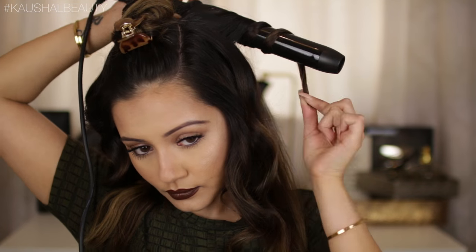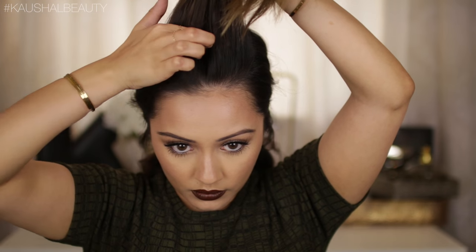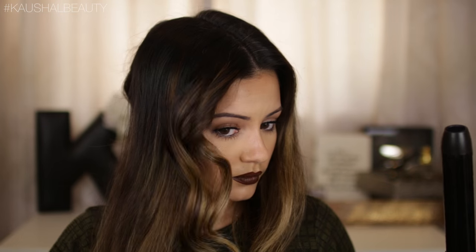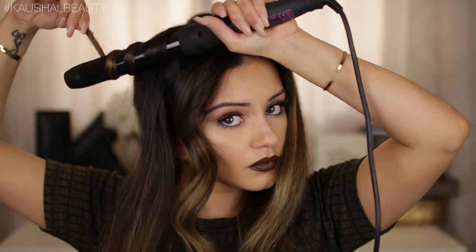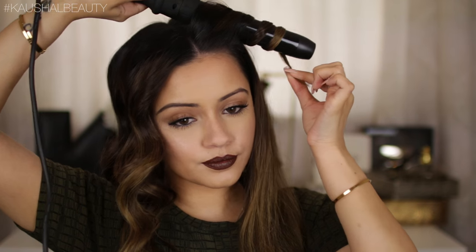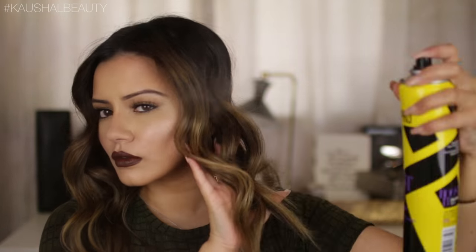Once I'm done with the rest of the hair I move on to the top section. I like to part this in the middle, which I find makes it easier to curl, but I also love a side parting where one strand goes to the other side — it creates a really nice dimension and look. Once you get the hang of it it's super easy, and adding mousse and not straightening your hair gives you volume, along with the volumizing hairspray.